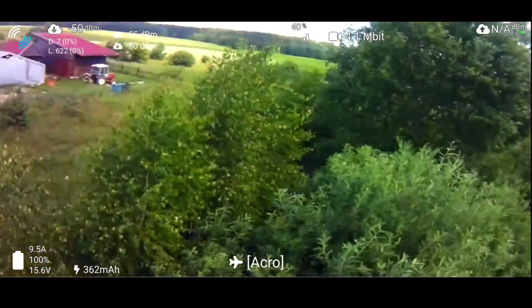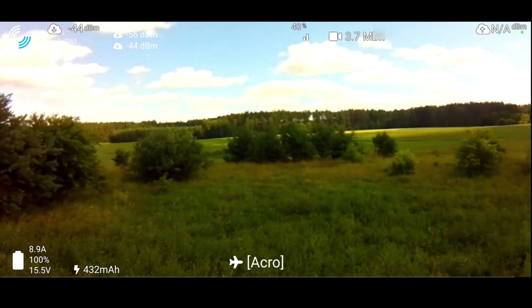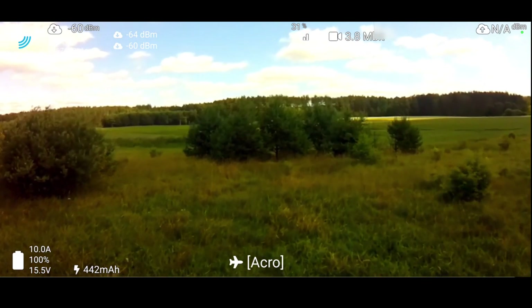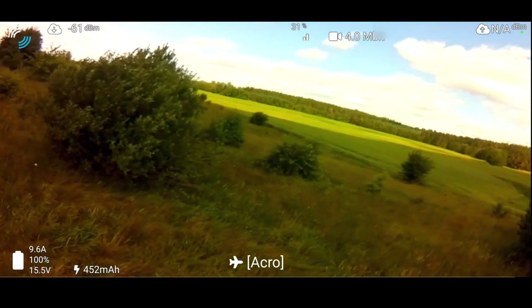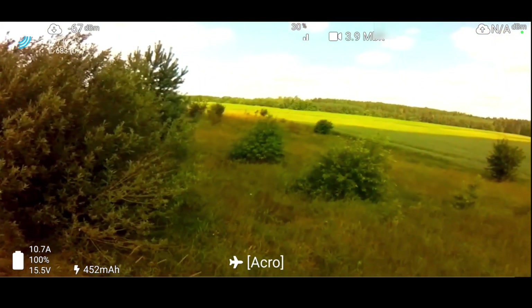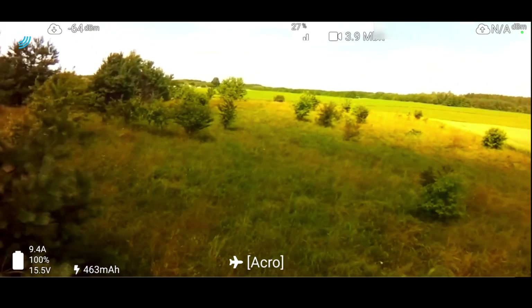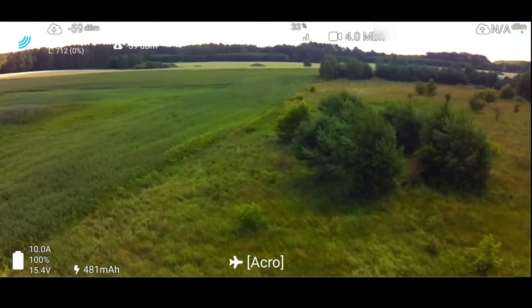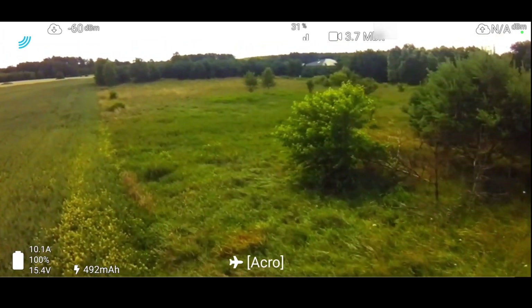Those digital systems are great if you want to fly between branches, wires, anything tiny that you wouldn't be able to see on an analog feed. I can't wait to test it in the forest. This is 2.4 GHz so it should have pretty good penetration between trees, and it should be great.